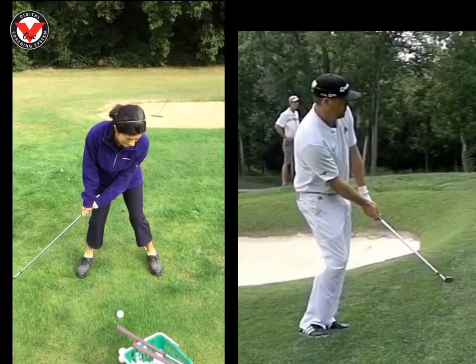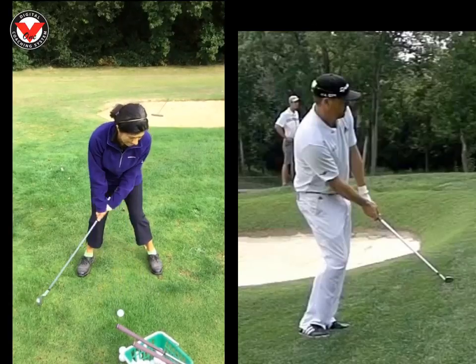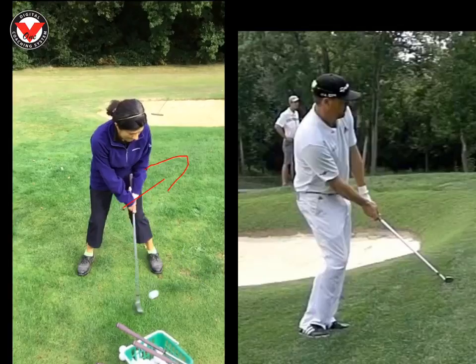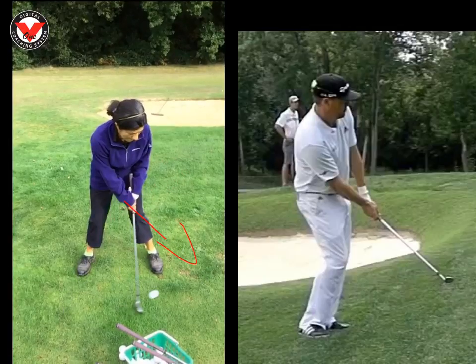I just gave you a different feeling of the left hand leading through impact, and that got the club head almost going down into the back of the ball, opposed to trying to sort of scoop it. We can see here your hands are definitely going up on the way through — I want to see them going a bit more down into the back of the ball.